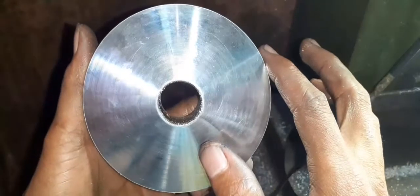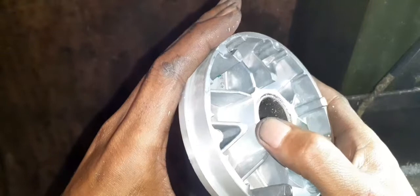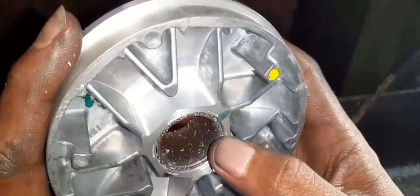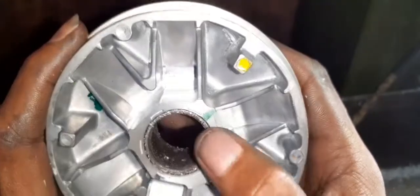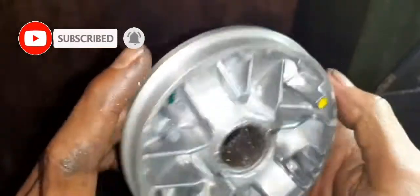Ini spec load rest guys yang mintanya: bubut 13,5 derajat, siripnya diherangin, dibabat, dihilangin. Terus ini rumah lolernya di-press ya, 1 mili setengah. Jadi seperti itu ya guys.